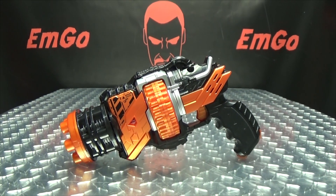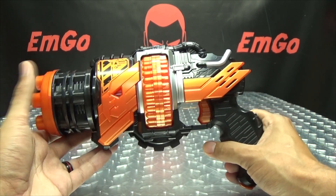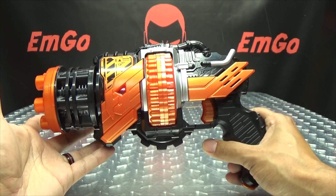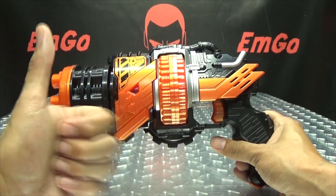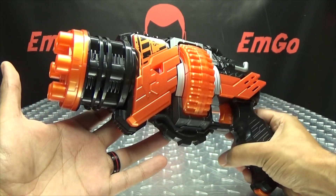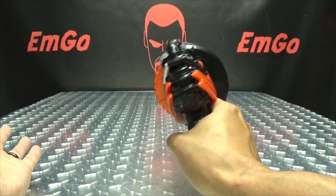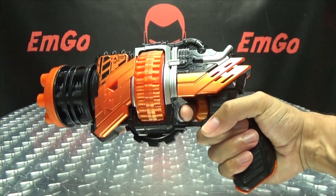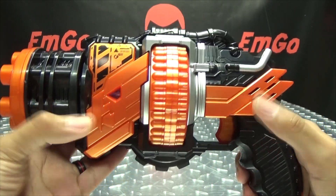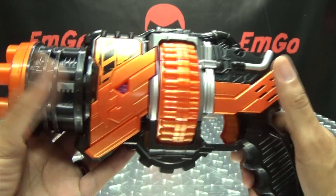So moving right along, here we have the Hawk Gatlinger. This is the weapon that Build uses when he is in his Hawk Gatling form, and it's pretty cool — it definitely makes more noises than the drill crusher, so automatically it gets a thumbs up. It's a decent sized gun, obviously it's bigger on the show, but still a nice size. It's done in black and orange, and the orange plastic has a nice gloss to it, like a nice sheen.